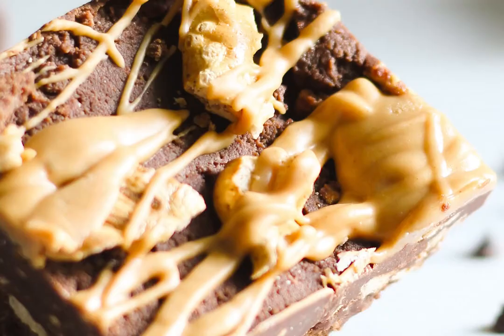Put it in the fridge and let it set for a few hours before you take it out to cut it. You can let them sit at room temperature for a few minutes to soften up if you like.